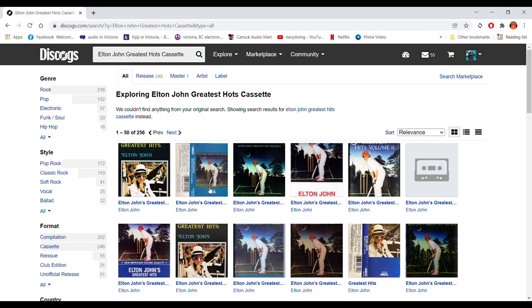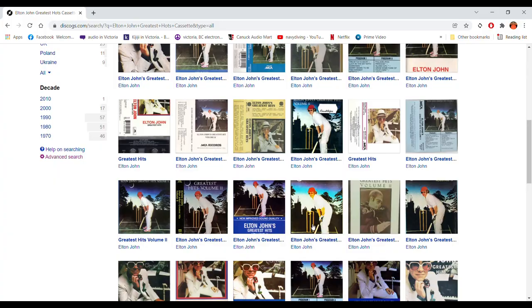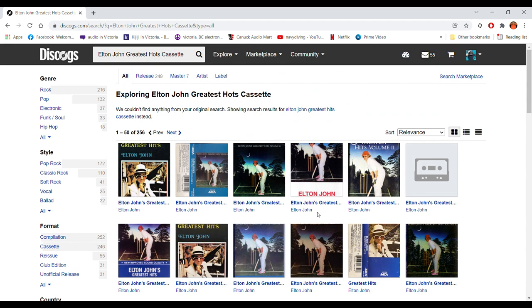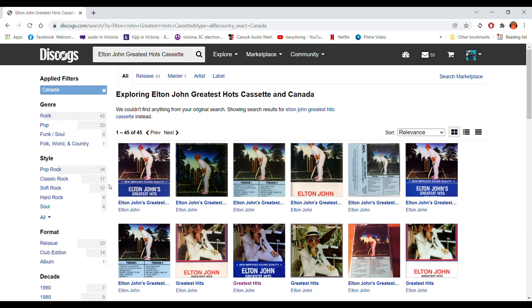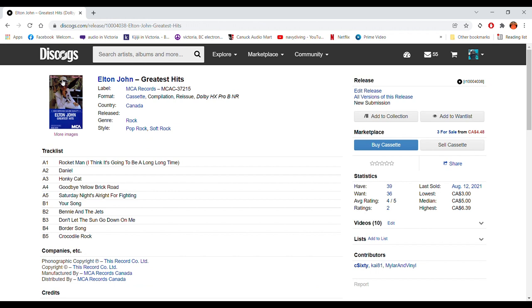To narrow things down, you can see all the different versions of Greatest Hits — quite a few, with different covers and the whole nine yards. What we want to do is get to the same country as the tape I have, so we're going to narrow it down to Canada, which had about 45 offerings. I did a little bit of a search in advance, and if you click on various ones, you can see the styles of the J cards. This is the one I'm actually looking for — it has the same numbering. It's MCAC 37215, which coincides with the nomenclature on the cassette that I have.